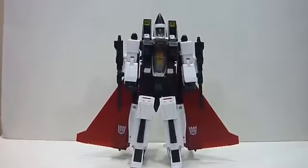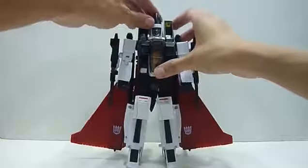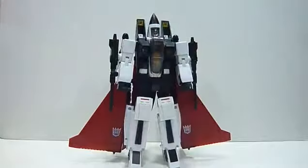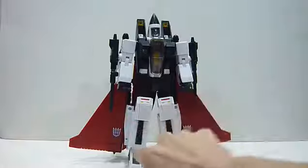So without further ado, here is Ramjet. I'm just going to adjust the camera closer to give a good view. This is a very nice white piece of transformer. This is like a remold of the Seeker. The noteworthy remolds are the head, the kneecaps, and the wings — these are the main remolds done to the MP-11.